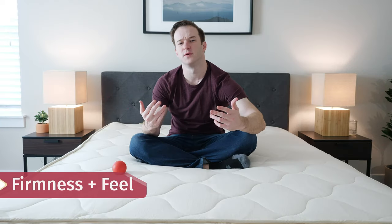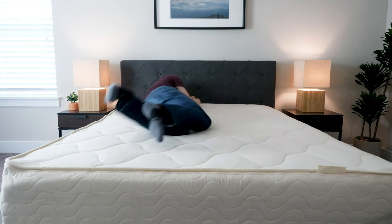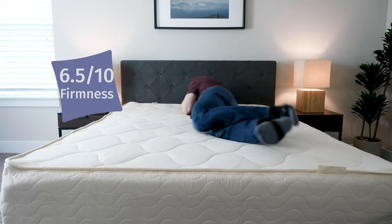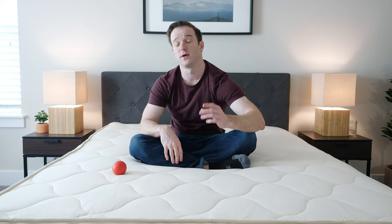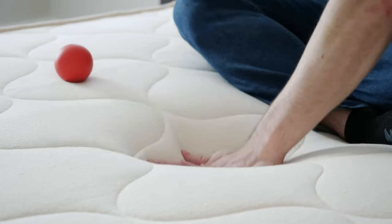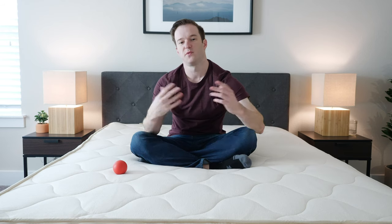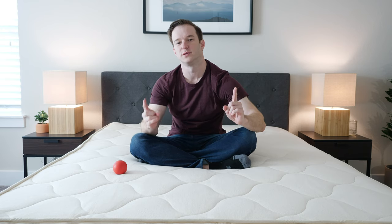Now let's talk about firmness and feel. This is the medium setting. Within medium, you could actually configure it to be slightly softer or slightly firmer. I've done the slightly softer version and I put this at about a 6.5 out of 10 — right about average for the mattresses that I've reviewed. You can customize this mattress to be basically whatever firmness you want. As far as feel is concerned, the number one thing you should know is that this is very responsive, very bouncy. If I push my hand in here and take it away, it immediately snaps back into place. If I drop this lacrosse ball, it will bounce right back up. You get a nice foam feel — very bouncy, good pressure relief and support at the same time.